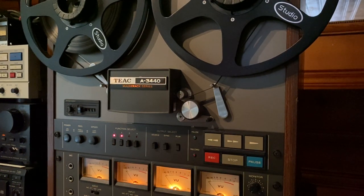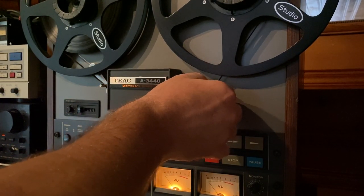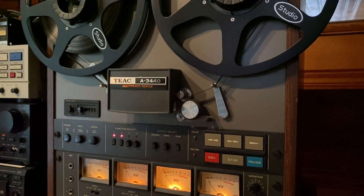Everything on this deck works great. I replaced the main drive belt. Just a quick note — we are recording with Ampex 456. That's what this tape deck was calibrated to from the factory. It's one of the only Ampex 456 tapes I have. It's starting to show minimal signs of shedding, but it'll be good enough for this demonstration video.